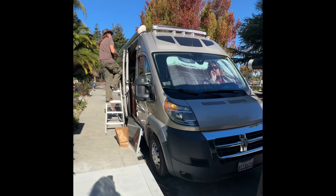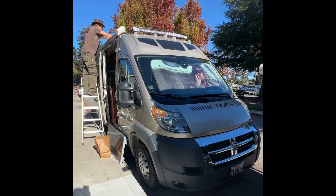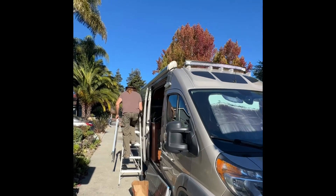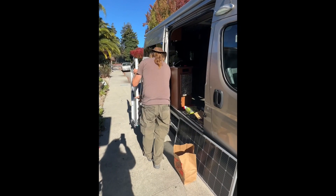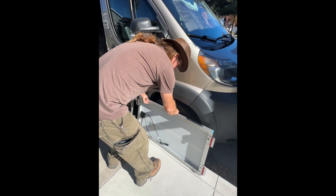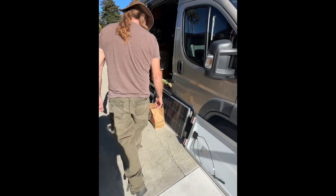Today Patrick, aka 'the dude,' is doing more to upgrade our road track simplicity van. He's already put a couple of high power lithium batteries in, and now he's installing the solar system. How's it going there, Patrick?